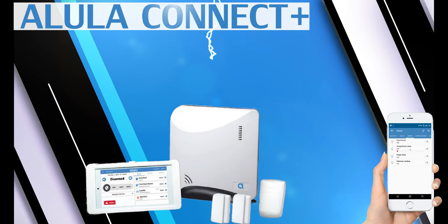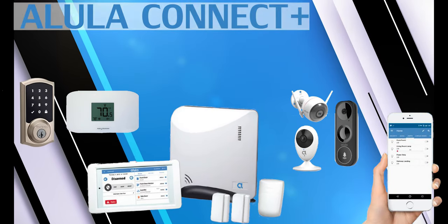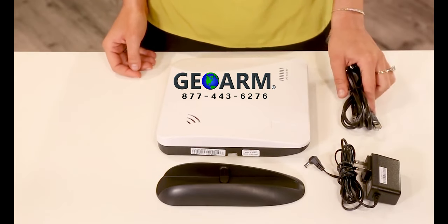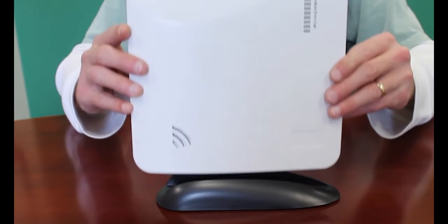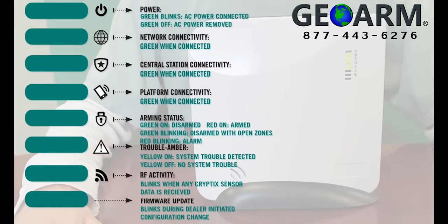The Alula Connect Plus is a wireless encrypted security and automation system. The panel comes pre-programmed with monitored clients, so there's no need for tedious programming of sensors. All customers need to do is take the panel out of the box, plug in the main control panel to the power outlet, and stick up the sensors, devices, and keypads.